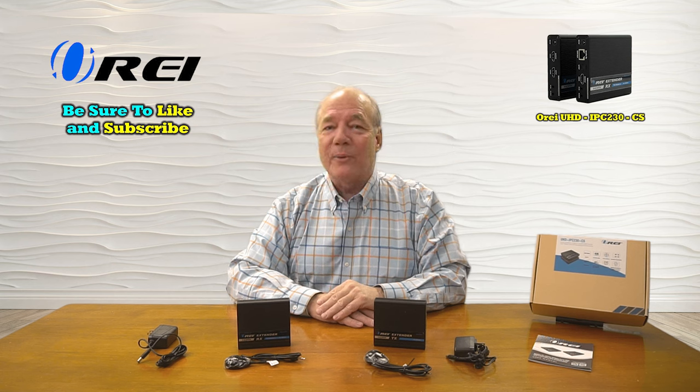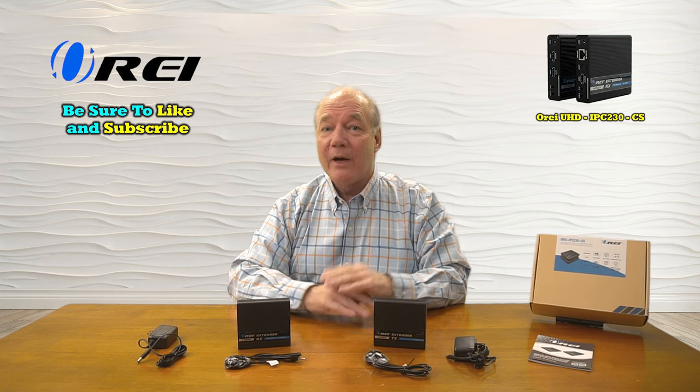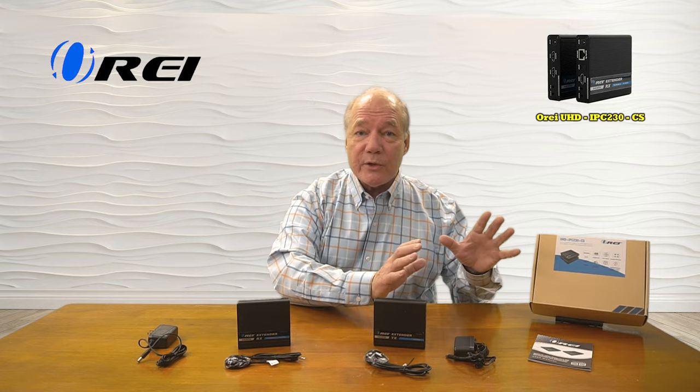Hey there tech fans, Rick here again from the O-Ray team with an overview of the UHD-IPC230-CS HDMI extension kit. This product was engineered to make it really easy for you to share any HDMI media content with a second remote location up to 70 meters away over a single CAT6, CAT6A, or CAT7 LAN cable.